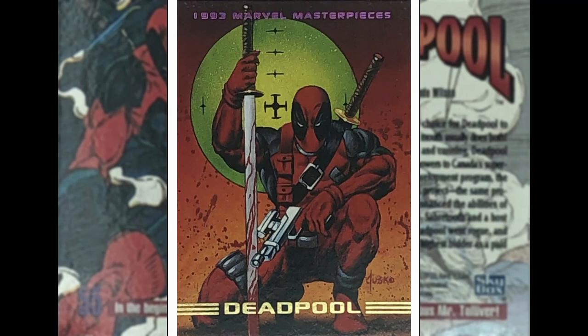Deadpool — just at the period before the oversaturation of Deadpool, probably about five to ten years before. The Merc with a Mouth, created by Rob Liefeld. He's got a sword and a gun, blood splatters — Joe Jusko. Not sure what that big green thing is... oh, it's a target I guess. I mean, it's okay. There are miles better Deadpool images out there if you want them.